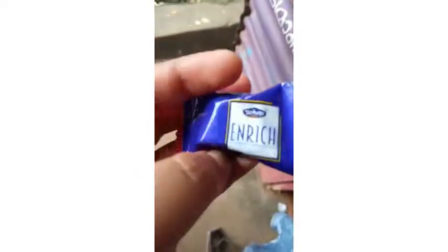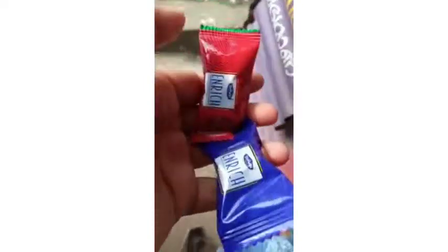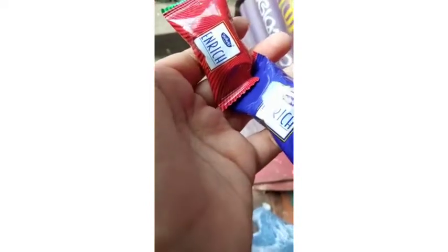I am going to show you the bag. I am going to show you the blue color. I am going to show you the red color.